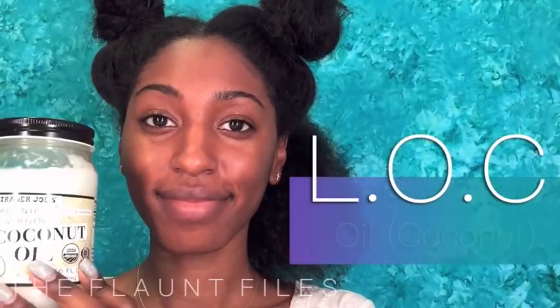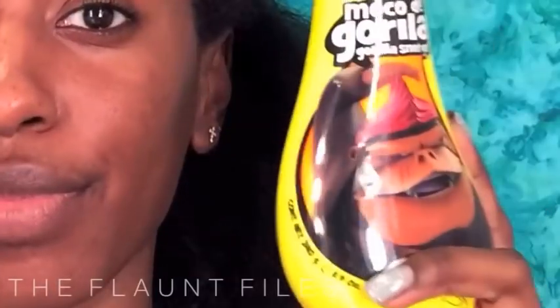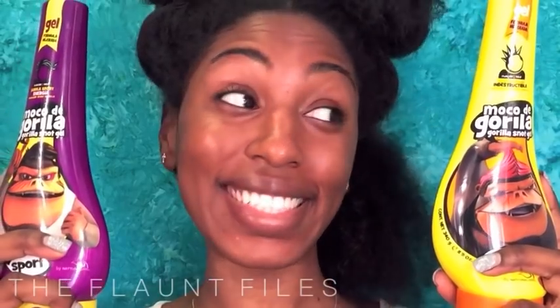So before we get started, we're using the LOC method — a liquid, oil, and cream leave-in conditioner. And of course, the star of the show: Gorilla Snot. I'm using the punk yellow on my left and the purple sport on my right. We'll see who wins.